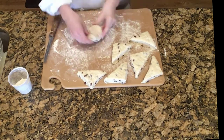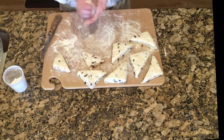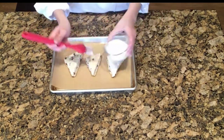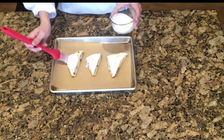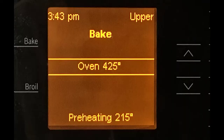At this point, you can freeze some or all of the scones for later use. This allows you to bake exactly the number you want in the morning. They can go directly from the freezer to the oven. Before baking, brush the tops with a little whipping cream or half and half to help them get nice and golden. Then bake them for 16 to 20 minutes in an oven that has been preheated to 425 degrees.